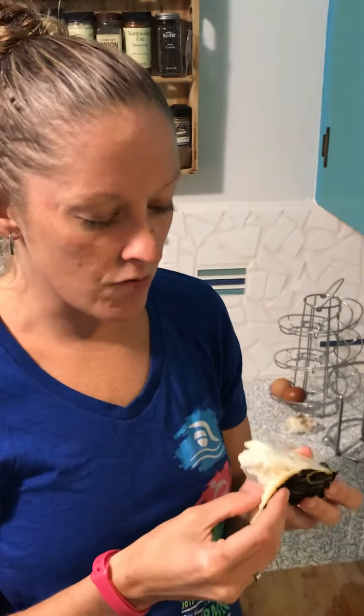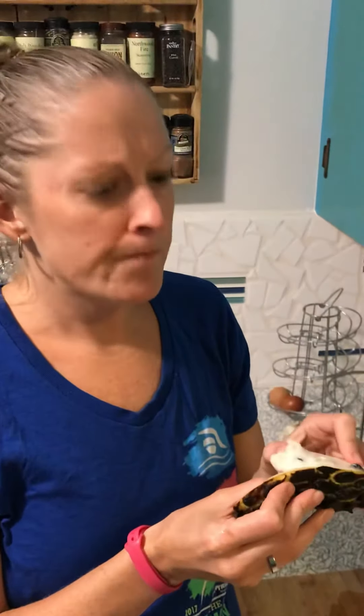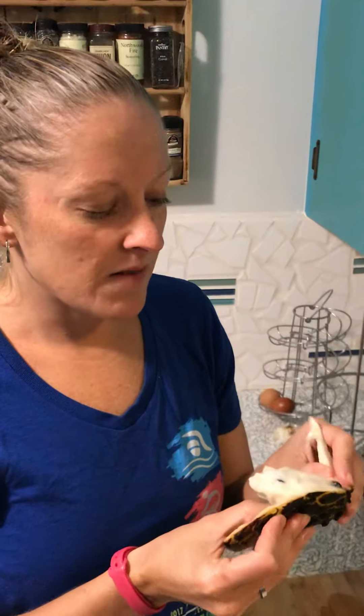The texture is creamy — like no fiber at all. Like I've had mangoes that get stuck in your teeth. Nothing like that.